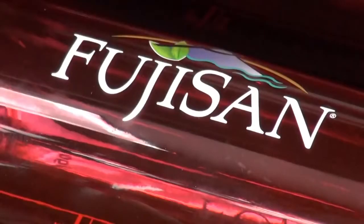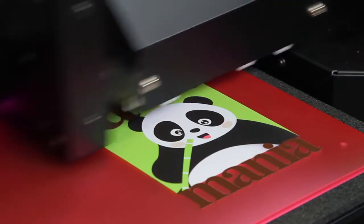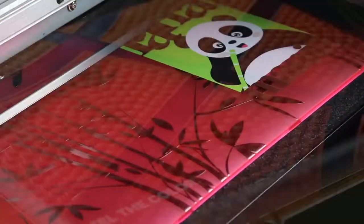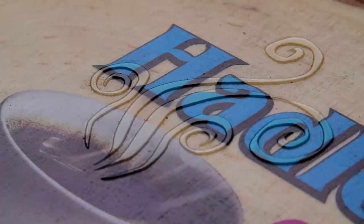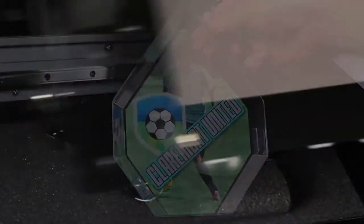White ink can be added as a spot color or a flood to make colors pop on dark or transparent materials. Eco-UV clear ink adds remarkably rich special effects ranging from matte and high-gloss finishes to custom 3D textures and embossed effects.